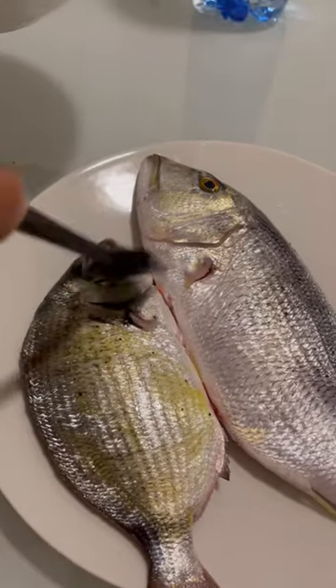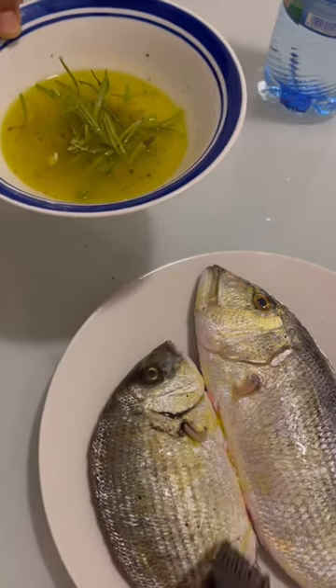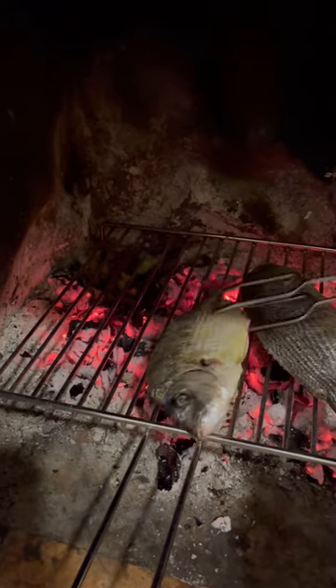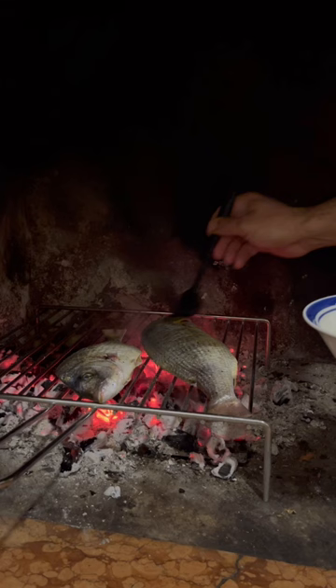This is how I know that it's officially winter time in our house — we start cooking every single thing possible in the fireplace. We have these beautiful embers and some fresh fish, just slathering on a mixture of olive oil, lemon juice, and rosemary.